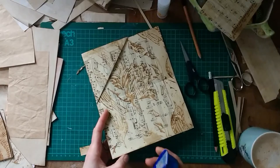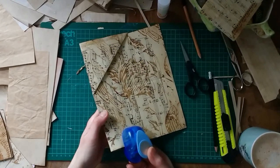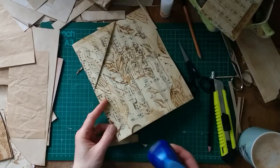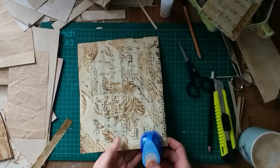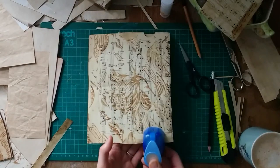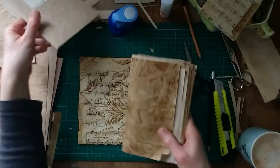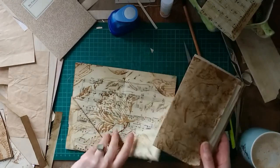I'm just going to eyeball this, trying to go right into the middle of this pocket — I just want kind of half a circle. I'm going to repeat it on the other side and again just eyeball it, trying to have it roughly in the middle. There we go, it's all done! I can see this one is slightly higher than the other, but once it's in the notebook you won't be able to tell because you've got one in the front and one in the back.